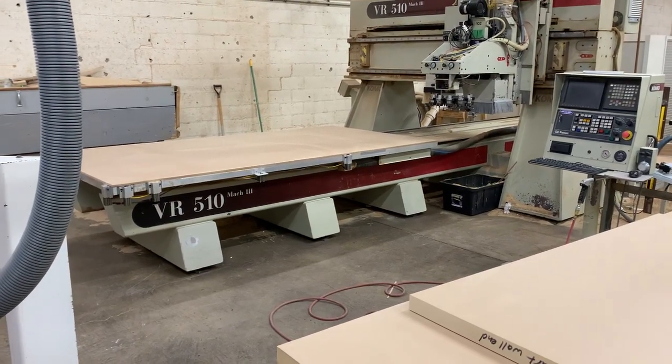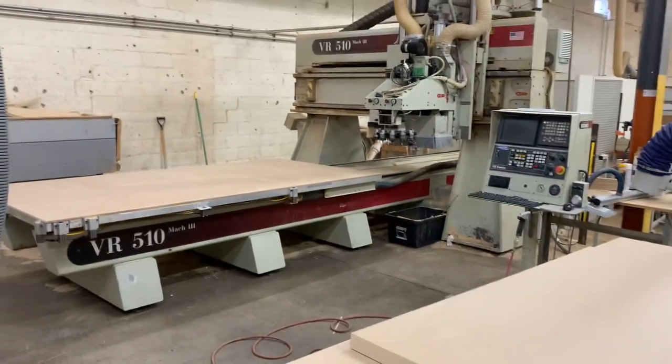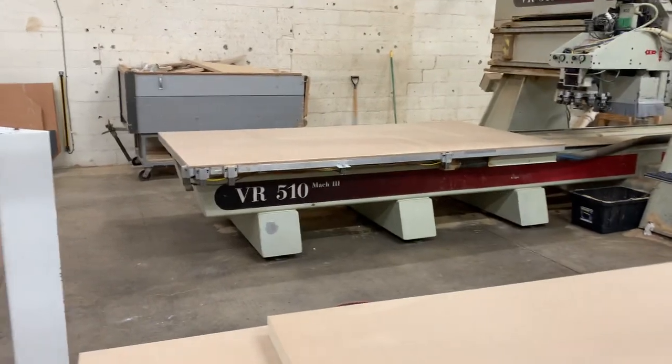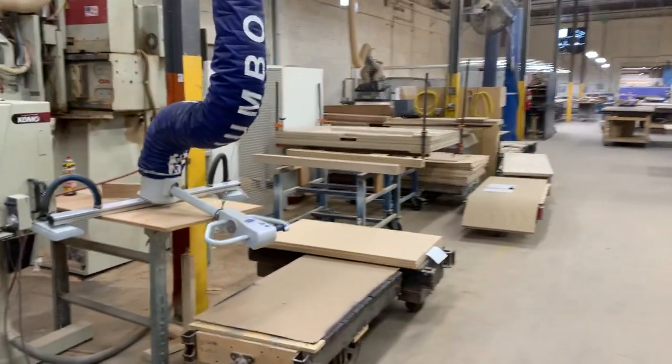This is the second CNC router, also a 5x10 table. It's a much more robust machine. Most of the heavier machining is done on this — the edge work and the doweling. That's in an adjacent area to the one shown previously.